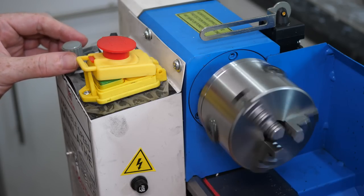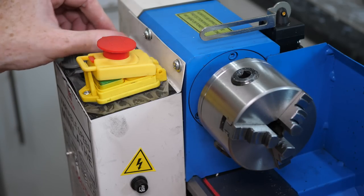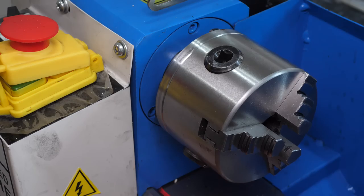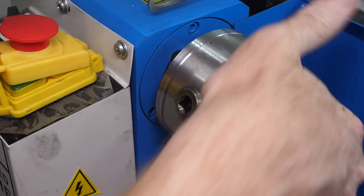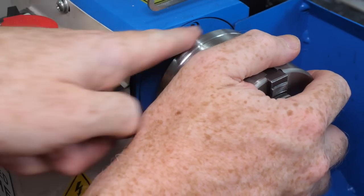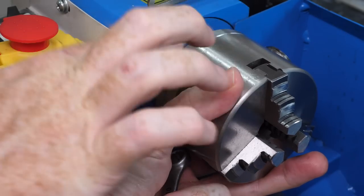The first time the lathe's powered up, it makes a horrible rattling noise with no obvious signs of where it's coming from. The first obvious thing to remove is the chuck. It's held on by three threaded studs through the spindle plate and held in place by three nuts, which can be removed with an ordinary spanner or wrench.